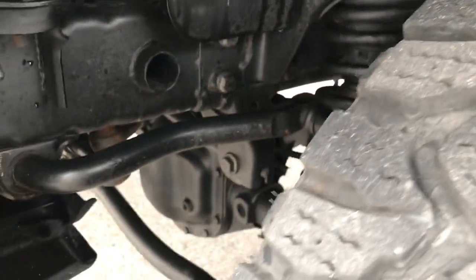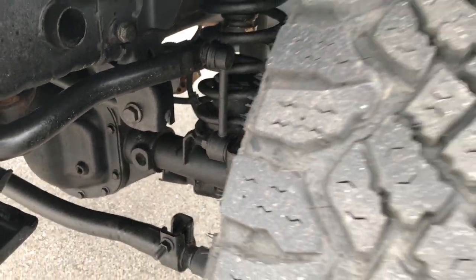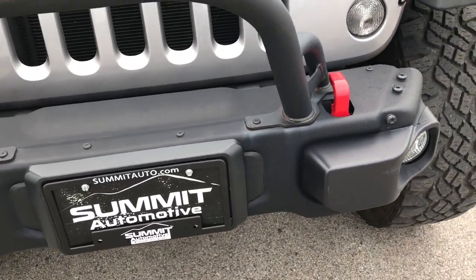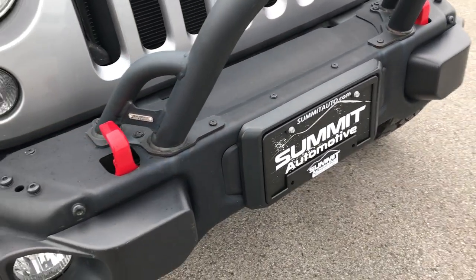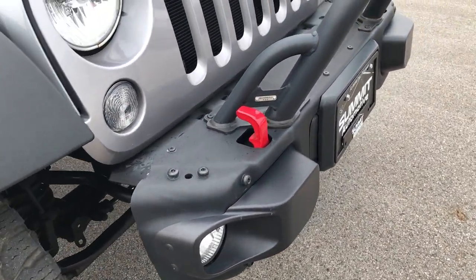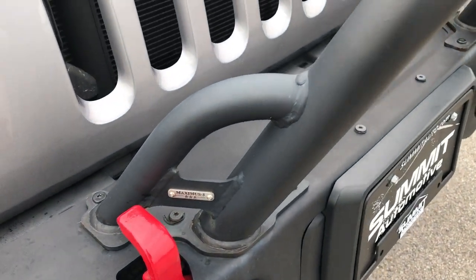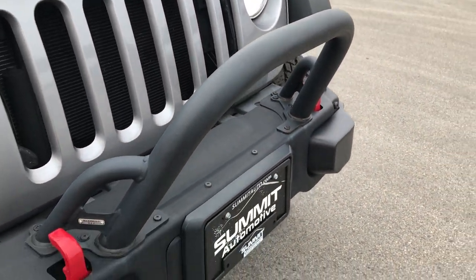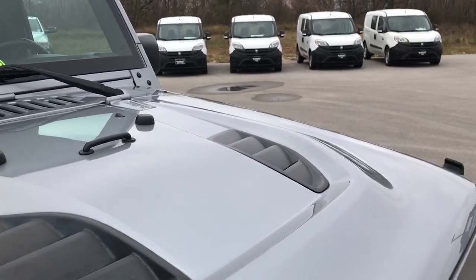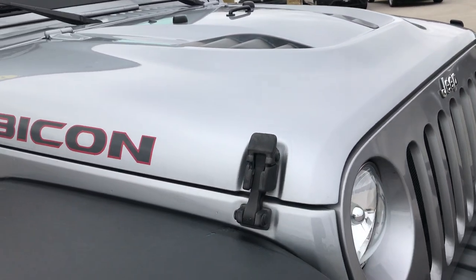The frame and underbody is very clean. It has the Hard Rock front stamped steel bumpers — those are actually AEV bumpers that they make for Jeep — and it's got a Maximus III Bully Guard on the front. It has the Cowl Induction Power Dome hood, and the color is Billet Silver.